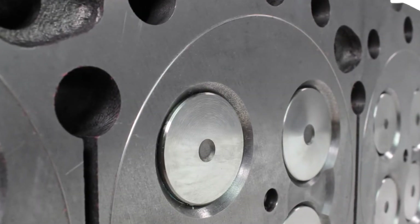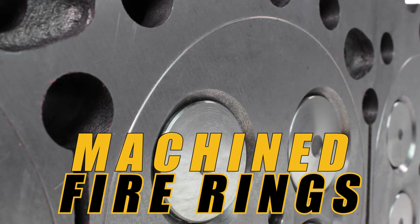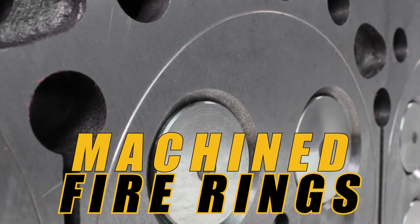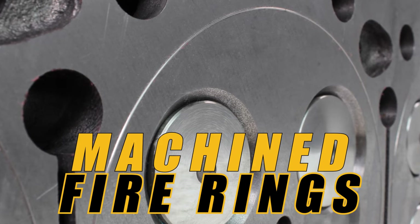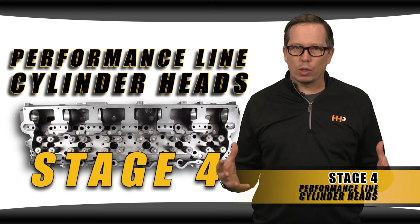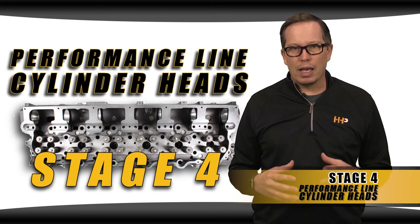This cylinder head is going to have the deck machined for fire rings. Around each cylinder they cut out a groove and insert a stainless steel ring that is going to prevent head gasket blowouts. So when you're running the ultimate cylinder pressure and big horsepower, this is the head that's going to keep your engine together and last.